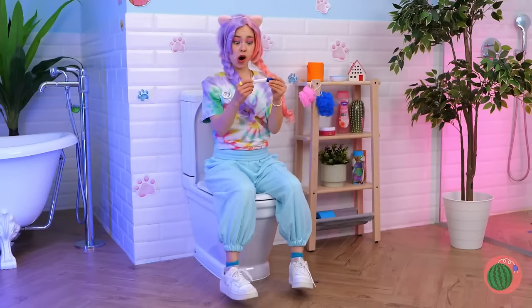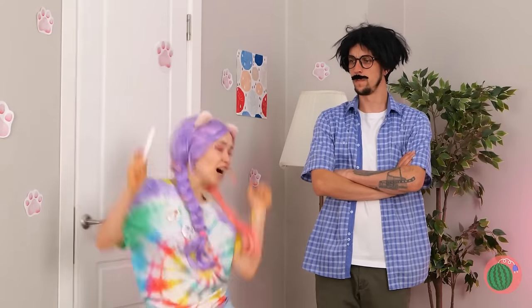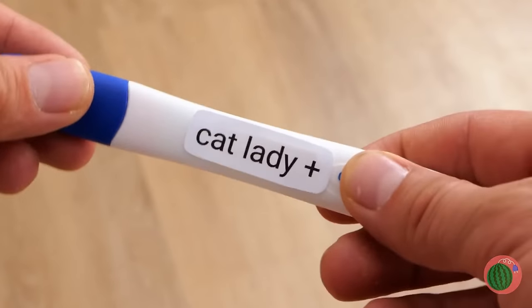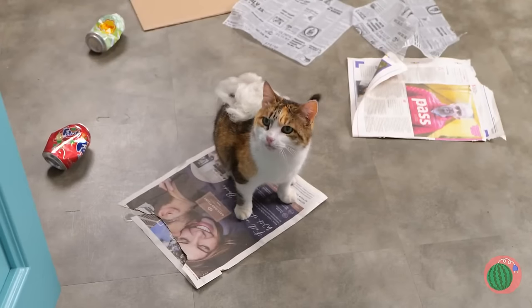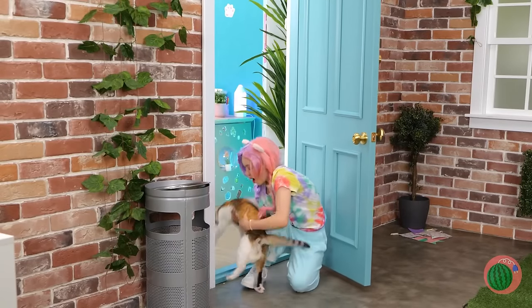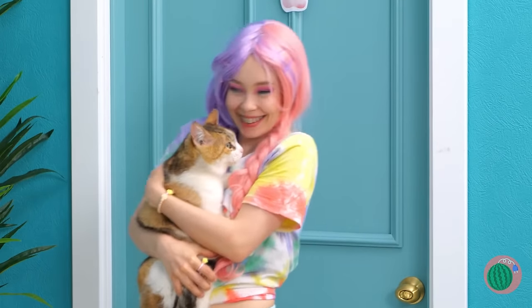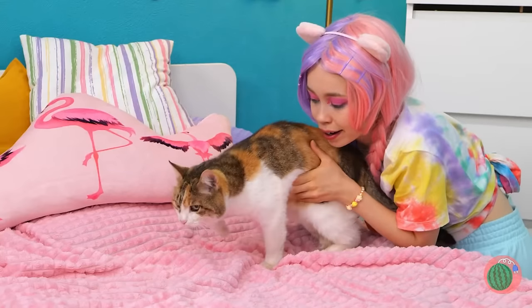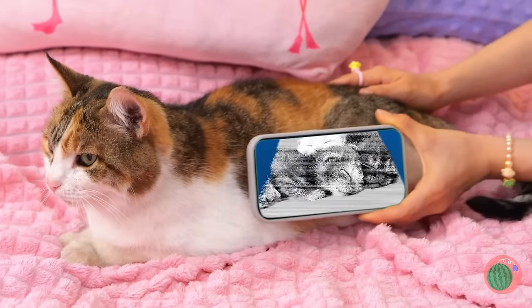Almost done. Congratulations! This girl's going to be a cat person! Unfortunately, pets aren't allowed here. But when it comes to cats and cat ladies, love always finds a way. I won't tell dad if you won't. Wait till you see the best part — this cat already comes with kittens.